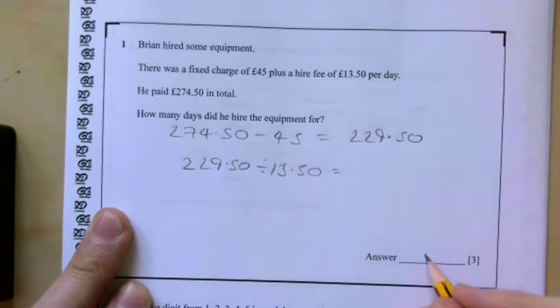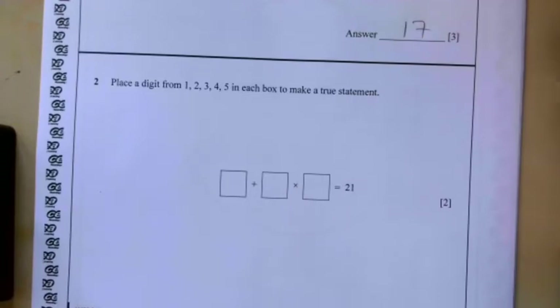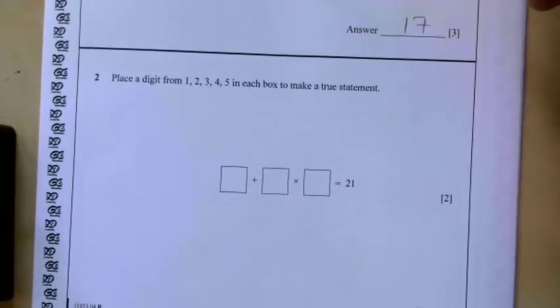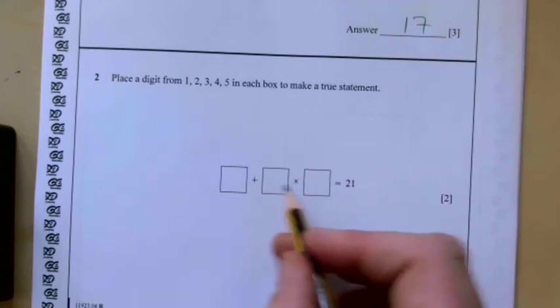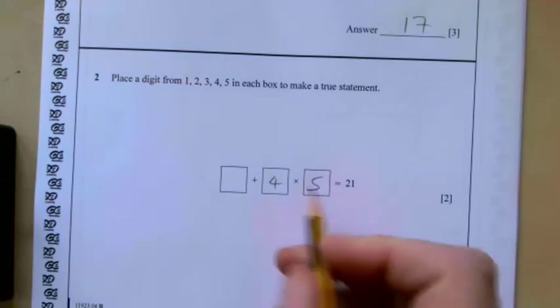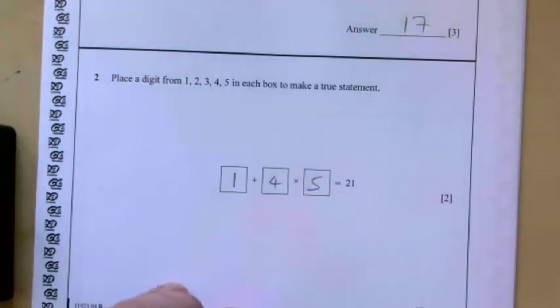That gives us 17 days. Question two: place a digit in each box to make a true statement. It's probably easier to do the two numbers here first because of BIDMAS. So if we stick in a 4 and 5 here for example, 4 times 5 gives me 20, so I need another 1. So that would work. There are other options for that.